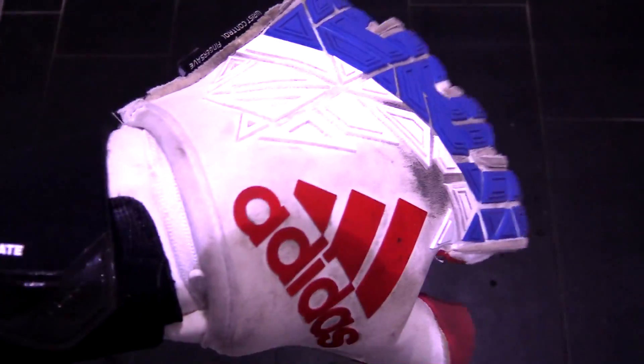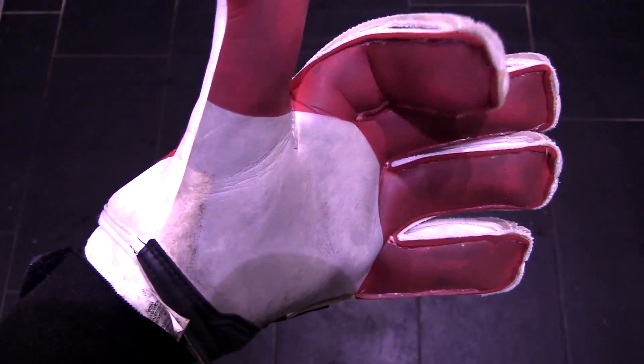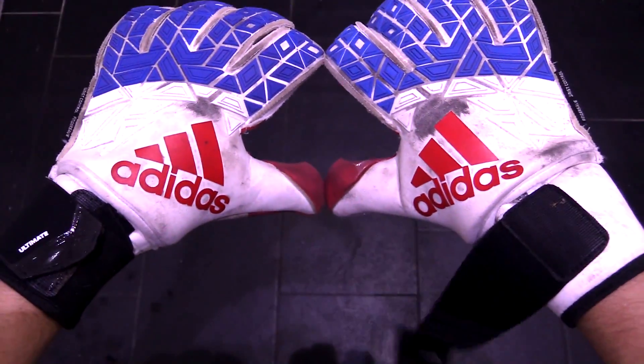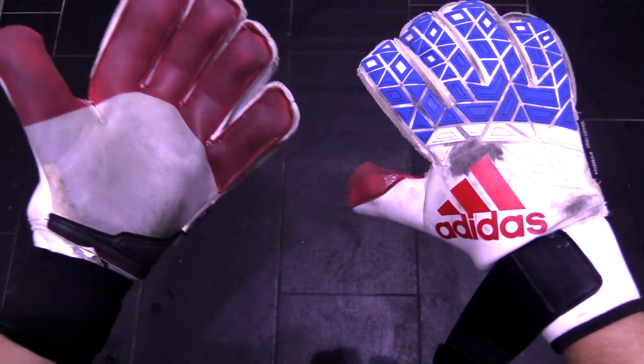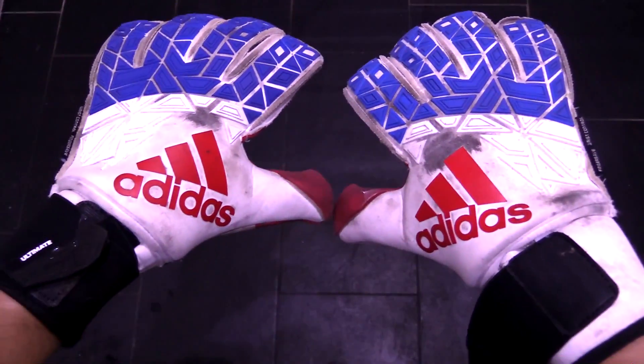If you can find this in a physical store or know for sure the size that best fits you, I would say give these babies a whirl — they are super comfortable and made from the best materials on the market. But if you aren't sure with sizing and don't like wide fits like I do, I would recommend giving these a pass, as there are better gloves on the market for lower prices. I hope you guys enjoyed the video — don't forget to like and subscribe and I'll see you guys again very soon.